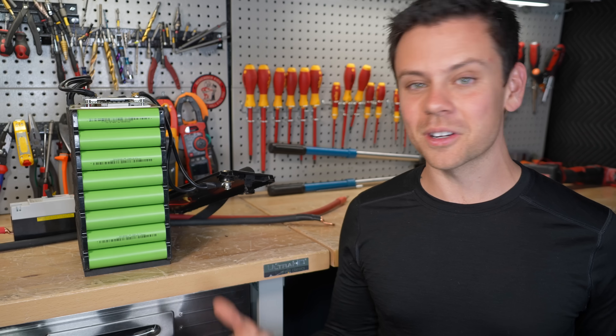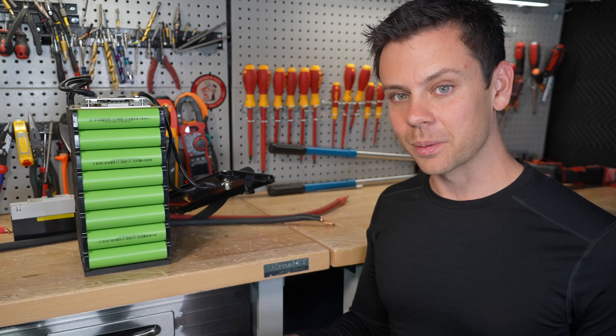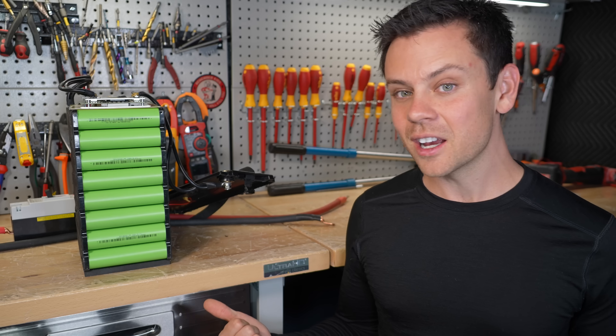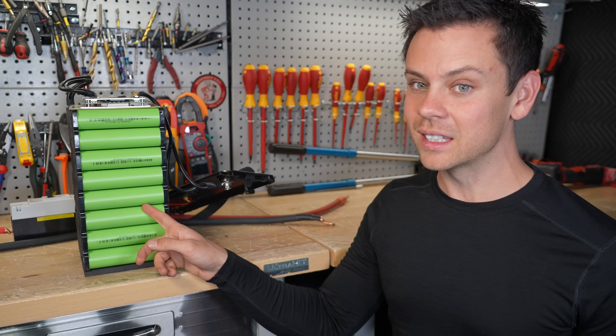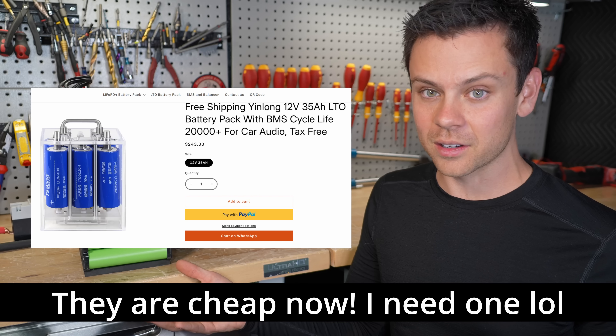For most consumers they're probably not going to care about sodium ion — except for starting batteries, I think they'll be pretty cool. But I would love to see some LTO because they have way better cycle life than these, and no one's talking about them at all. They would work perfect for a starting battery.